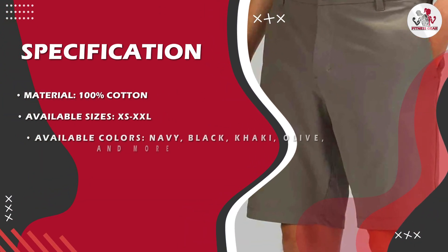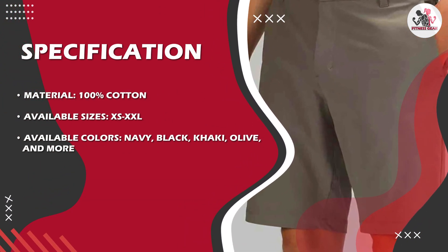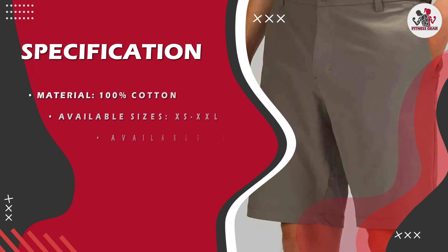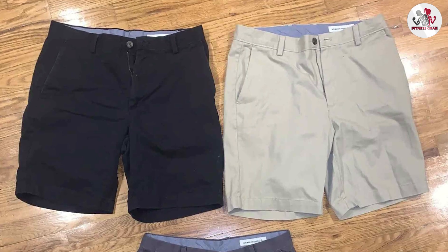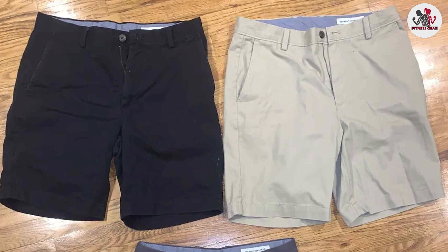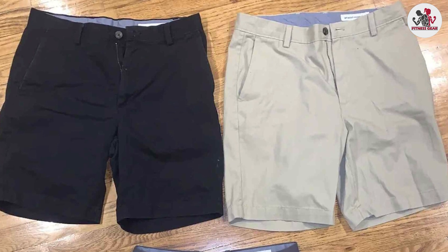Overall, the Amazon Essentials Men's Classic Fit 9-Inch Short is an excellent choice for men who are looking for an affordable, versatile, and timeless pair of shorts. While they may not be suitable for all body types, their classic design and wide range of color options make them an excellent addition to any menswear wardrobe.